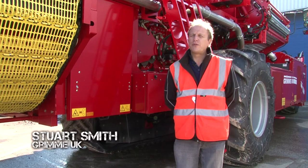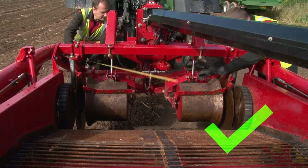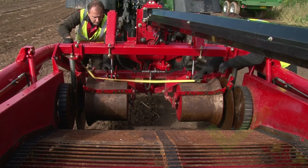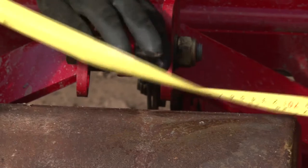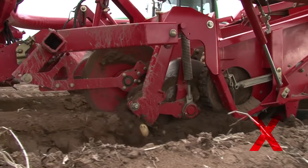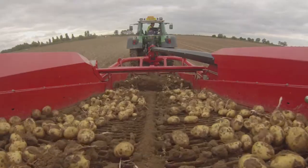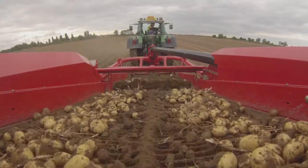After we've measured the rows, we need to make sure that the Diablo rollers are also set to the right width for the ridges. The most important thing with the Diablo rollers is the pressure on the ridge. Too much pressure and we're going to damage the crop by pushing the clods and stones into the crop, and too little pressure means we're going to get bulldozing and cause an uneven feeding to the machine.